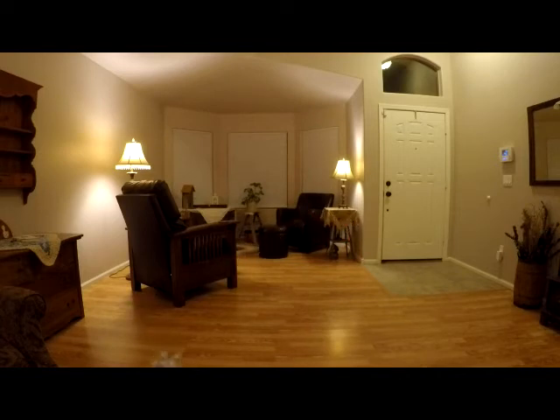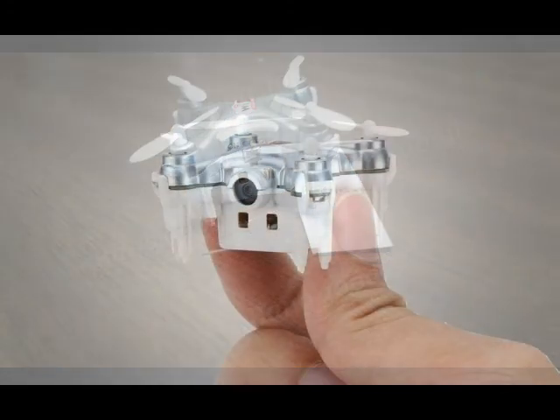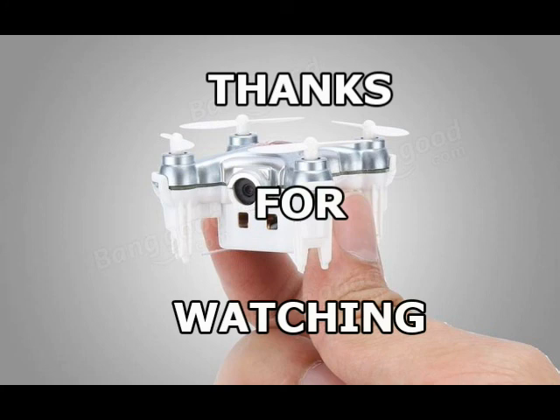I'll turn it to the left here in a second. Once I get it squared away where it's supposed to be on screen, it just sits there and hovers. Because it's wanting to tilt itself backwards, that's what it's wanting to do. If the quad keeps drifting to the left, put the cardboard underneath the left side. If it's drifting to the right, put it underneath the right side. That's a way you can calibrate it without using your phone or anything like that — it calibrates and it works great. Thank you for watching.